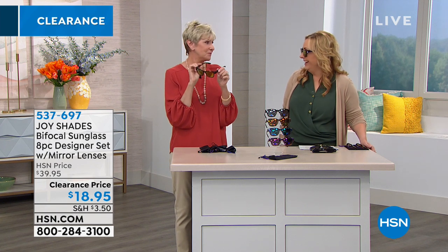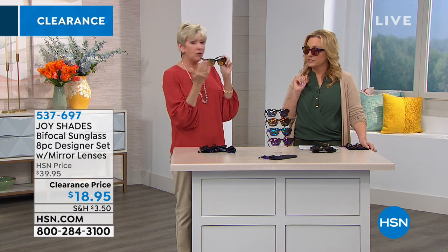Are they UV protection? UVA and UVB protection. They have a slight mirror — this is an attractive mirror. You're not going to be intimidating people that come up to you. This isn't the state trooper kind of mirror that says 'show me your license and registration.'